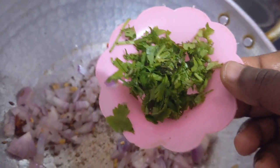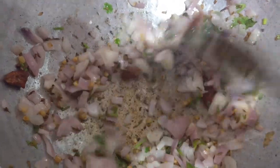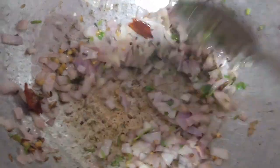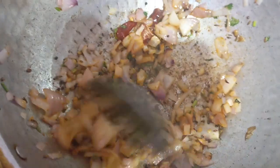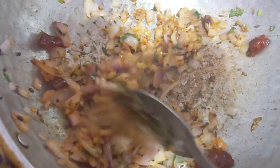Add coriander leaves and curry leaves. I have already added salt in the flour, so I am not using salt for this batter. Add chilli powder. Now this preparation is over, you can turn off the gas stove.